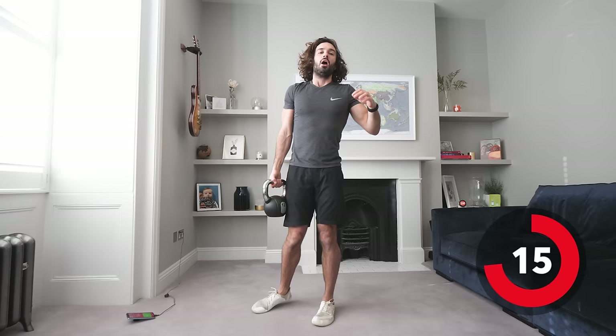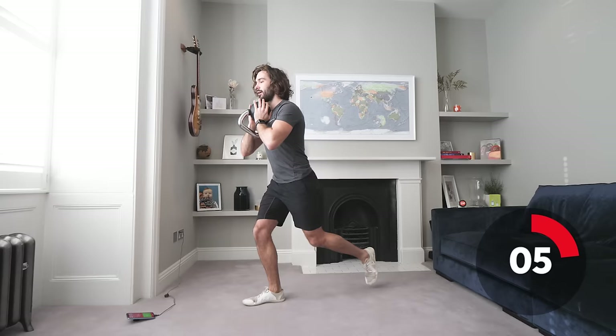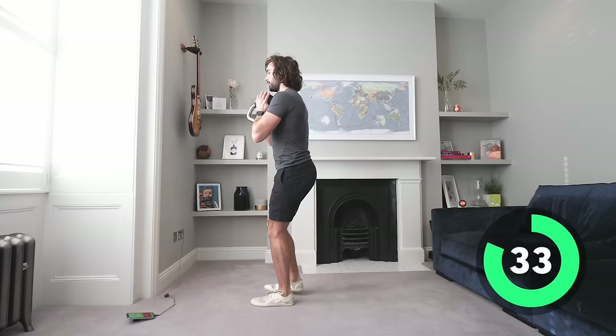Next exercise: holding the kettlebell close to the chest, we're going to do reverse lunges — feet together, reverse lunge, feet together, non-stop for 40 seconds. Nice and controlled, but your heart rate will start to elevate.